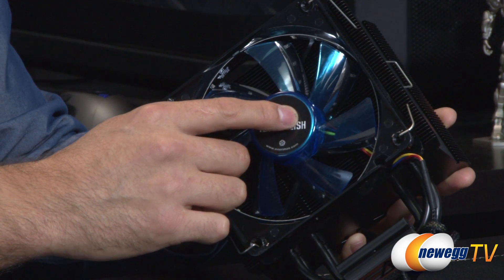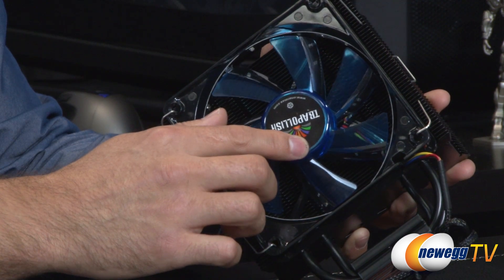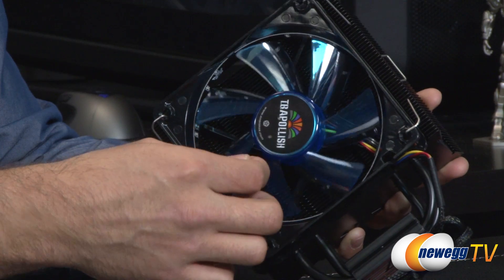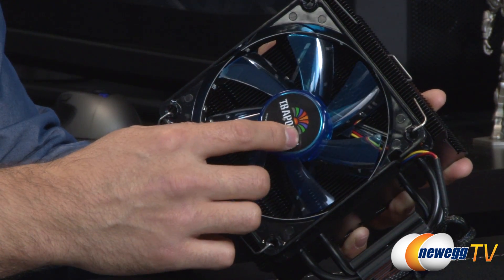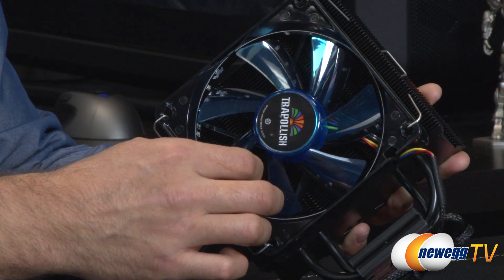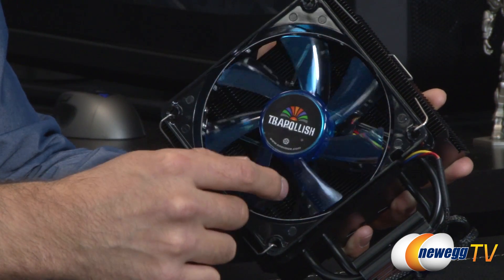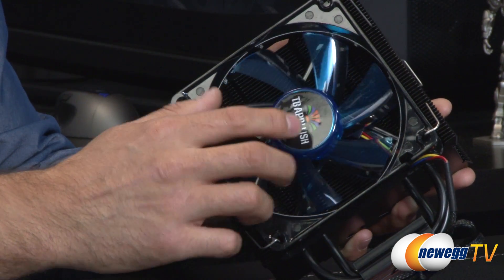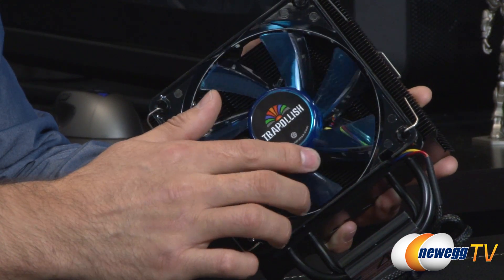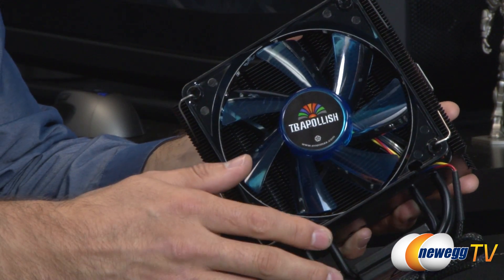The Twister bearing technology inside these fans is also patented by Intermax. Something special about these fans is that you can pop off the blades themselves, which I'll show you when we look at the white one. This makes it much easier to clean dusty fans. Inside, they have a nano-magnetic design that allows for self-lubrication, minimal friction, low noise, and long life.